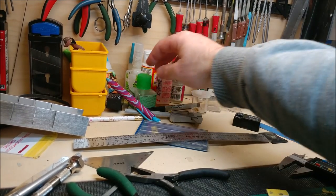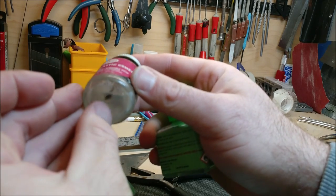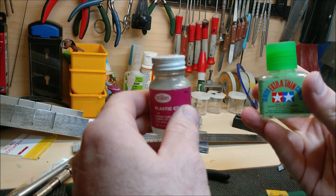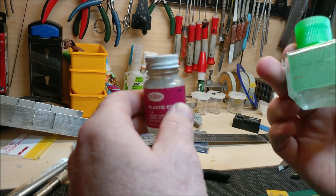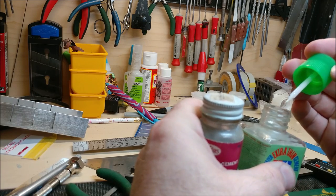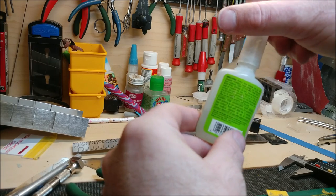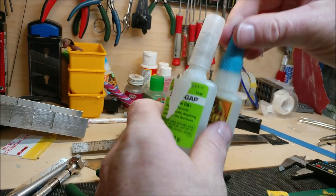My main glue - I used to use Testors and MEK for a long time, nothing wrong with it, but I've recently switched to Tamiya extra thin. It's about $4.50 a bottle, lasts forever, flows much better, and has a little brush built in that works perfectly. I've started using it pretty much full time. My super glue is just Zap-a-Gap, though Gorilla Glue from Home Depot is also really strong and cheap.